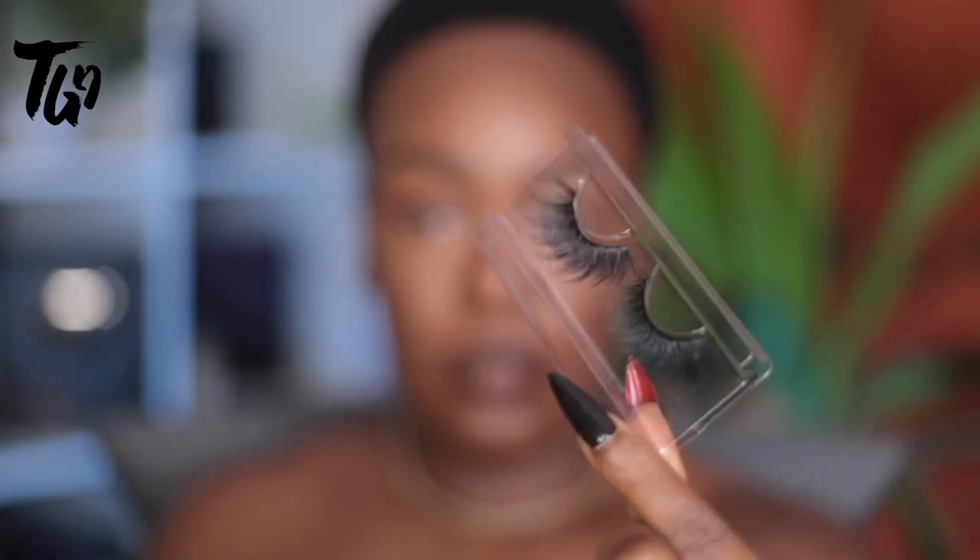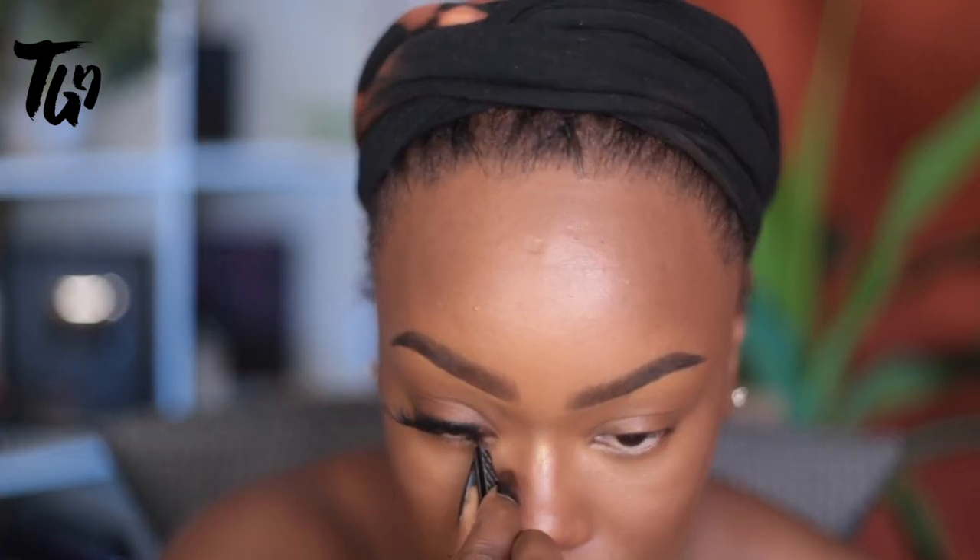Gonna put on some lashes, also from godlyglow.com, and that's really it. I hope you guys enjoyed this — this is soft, this is sexy, this is beautiful. I didn't even show you guys a setting spray but this face lasted all day. I hope you like it — leave me a comment, let me know what your favorite part was, and I'll see you next time.